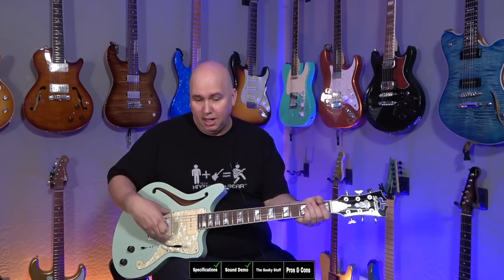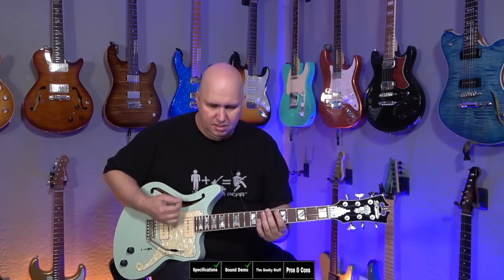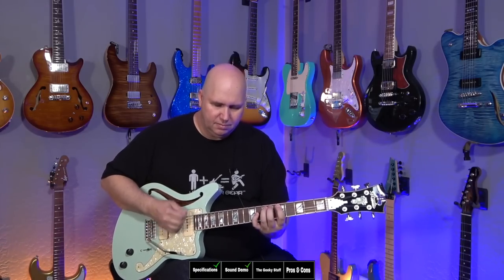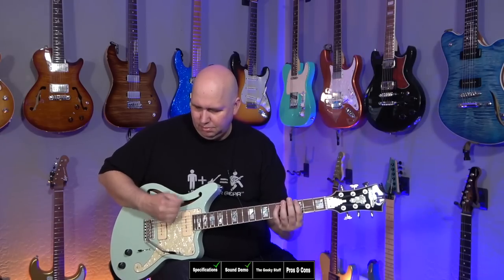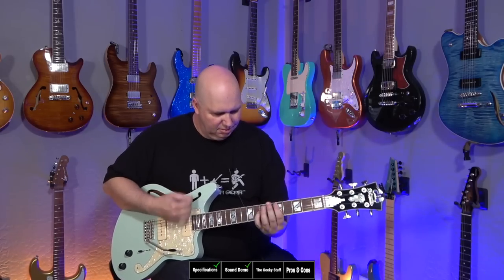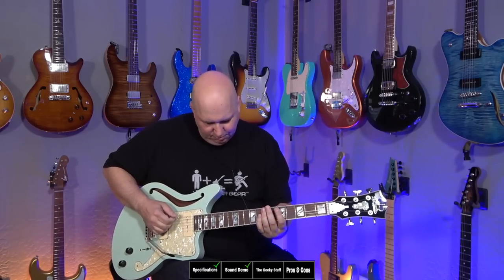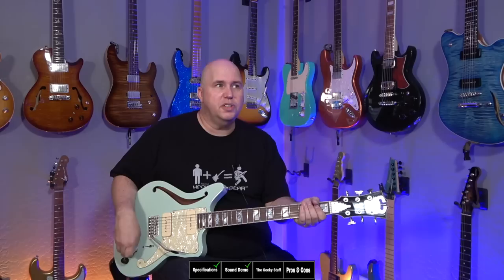These P90s sound great, and of course they're noiseless because they're noiseless stacked P90s by Seymour Duncan — so you won't get the 60-cycle hum. I find they're a little darker, which is why I tabbed the treble on the amp a little bit. What I really like is how different they sound in the neck versus the bridge position. The bridge has a little punch, and the neck position really warms it up and sounds excellent. You can also use the volume knob to clean up the amp.